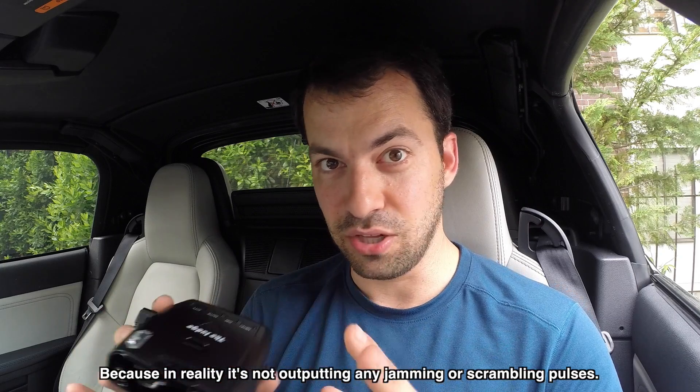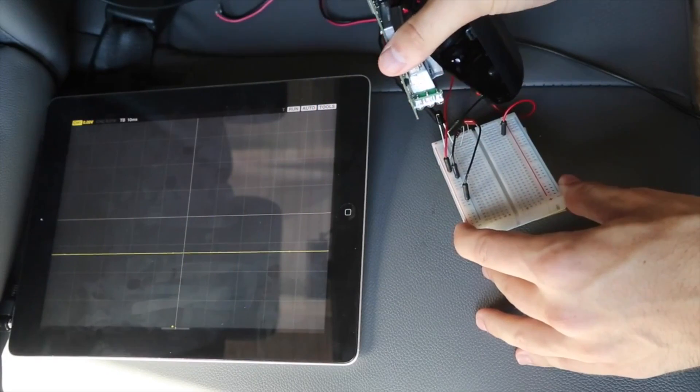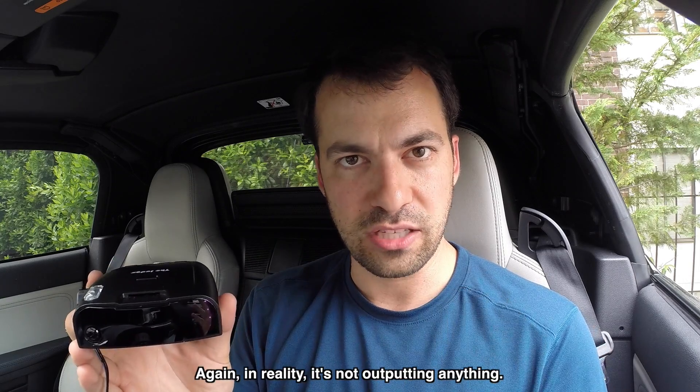It doesn't make sense. It's baloney. If you want to see more, I've actually taken the detectors apart, put them on the scope, and gone into a lot more detail about this — watch that video linked here. But in this video, I want to go more into the test results. Now that you understand the theory behind what it's doing — the idea that it's constantly transmitting pulses.